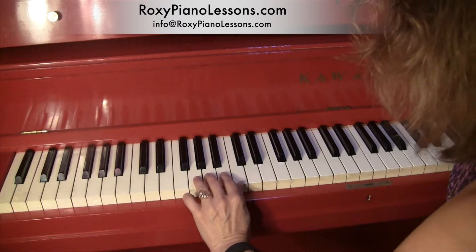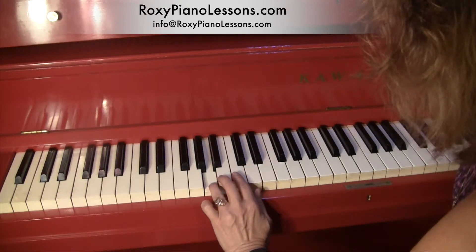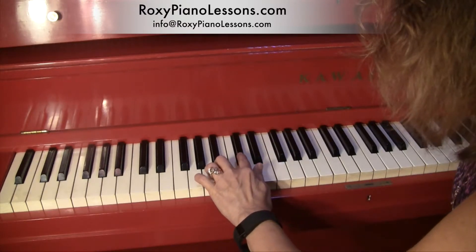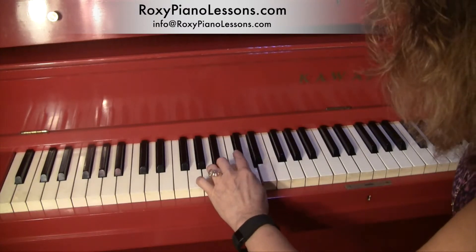Then you move from 4 on G to 4 on A. This time your second finger will play a black note. So it's A, B, C sharp, D.